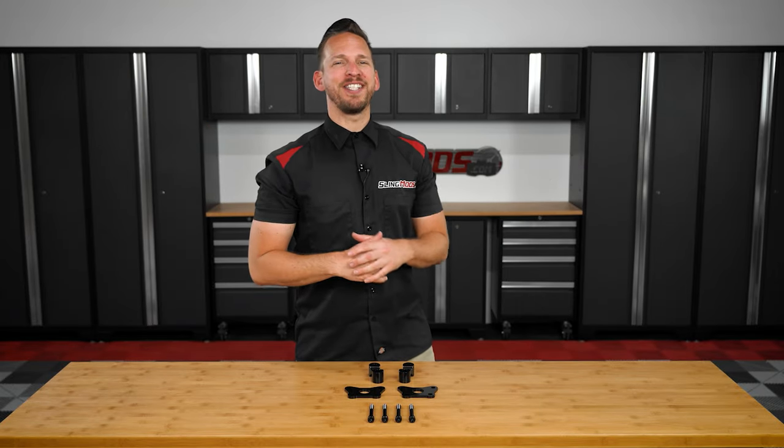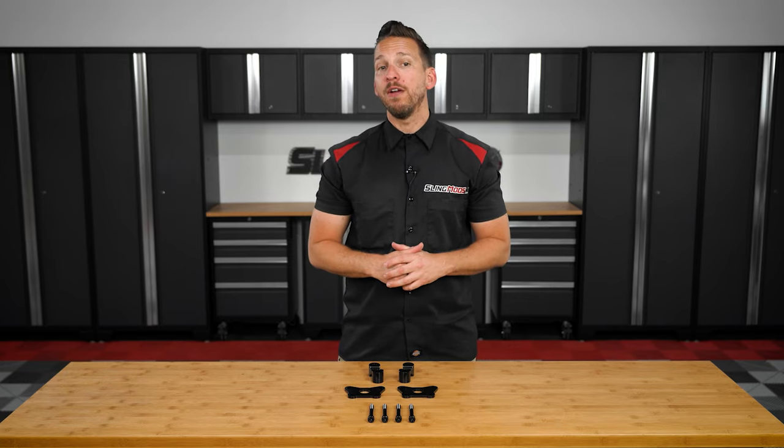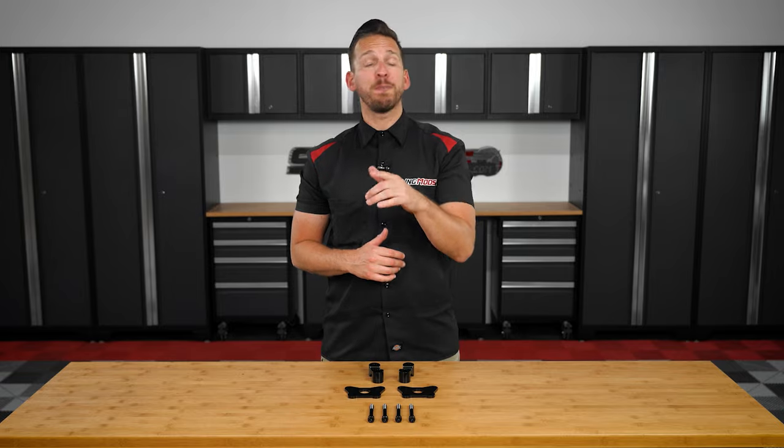What's up Spyder owners! Brandon here with Sleemodz.com, and today we have our adjustable handlebar riser kit for the Can-Am Spyder F3 and 2020 and newer Spyder RT models.